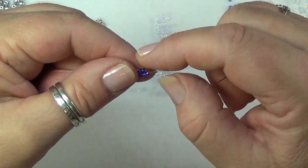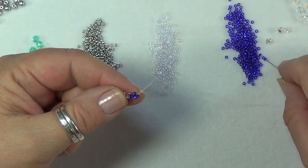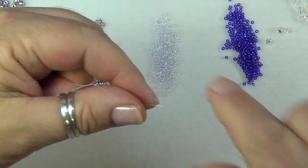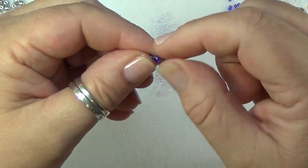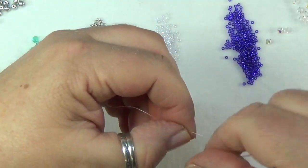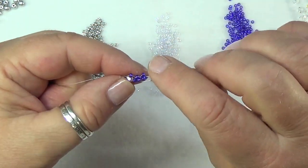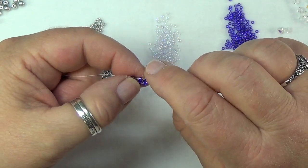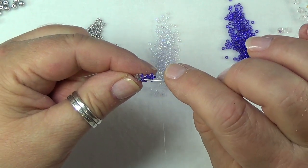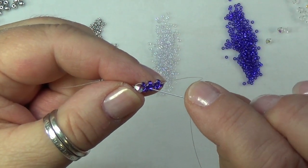Pick up three more seed beads, go right back in that same bead. Now you've put on your third unit, so go back up the side bead into the middle bead and exit out of that middle bead. When you look at your work you should have one, two, three center beads — that means you've done three right angle weave units.